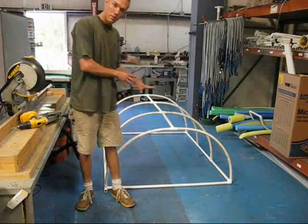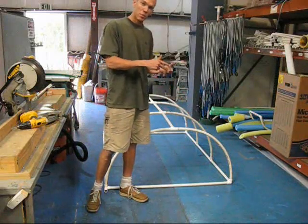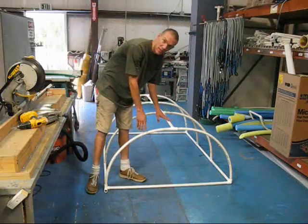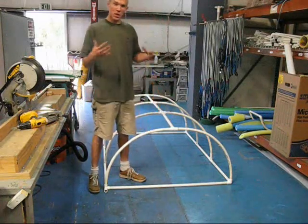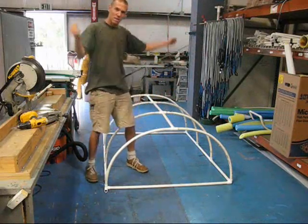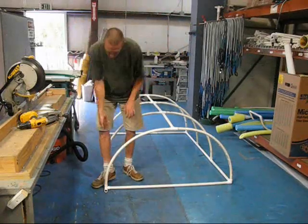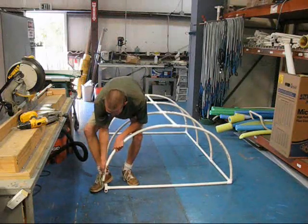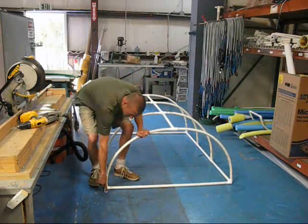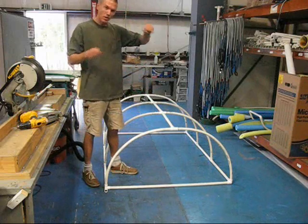Once you've got this roughly put together, go through and take your joints apart one at a time, then clean, prime, and cement the pipe in order. With a construction this small, you can do it as you're assembling as long as you know it fits. But when you get into larger ones — say eight feet tall — you'll want to dry-fit first so all your square positions are proper, then come to one spot, cement one joint, pull apart the next, cement it, and so on. That way you know your final shape is right, and the other joints will keep any one from pushing out.